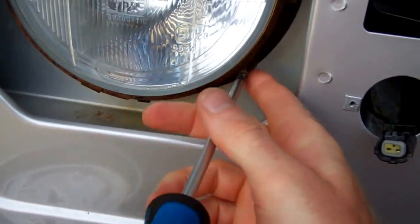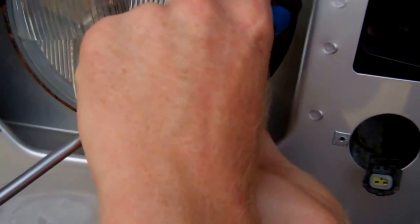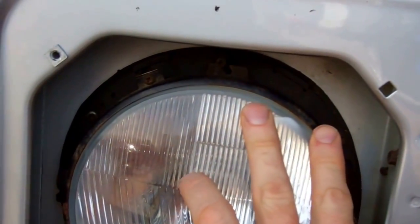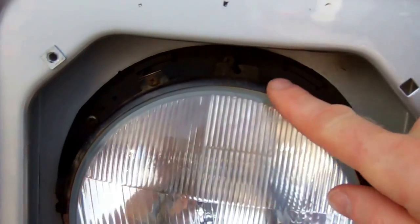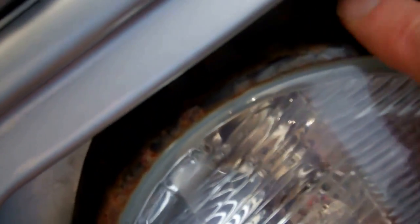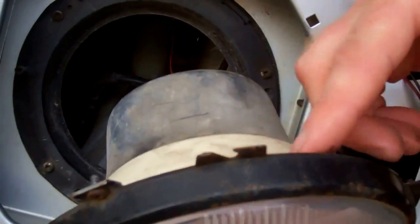Now on different models there are slightly different versions of headlight bulb, but these headlights are compatible with them all. That's released that one, and then you'll see here there's this little groove for the up-down beam — that's the beam height adjuster screw there. And then likewise on the left you've got the left-right beam adjuster screw.